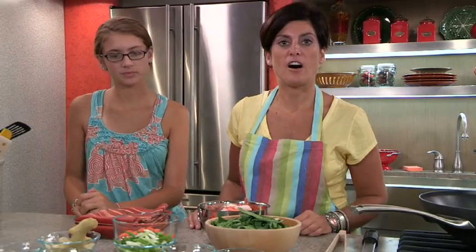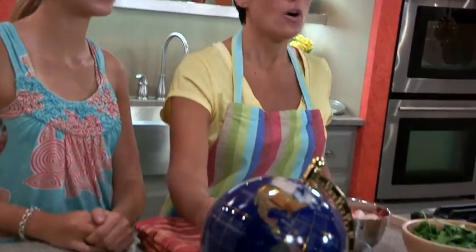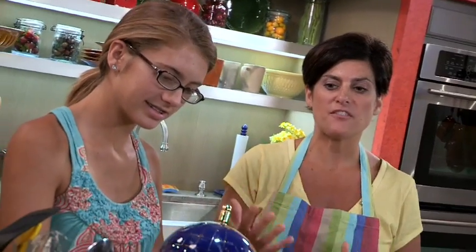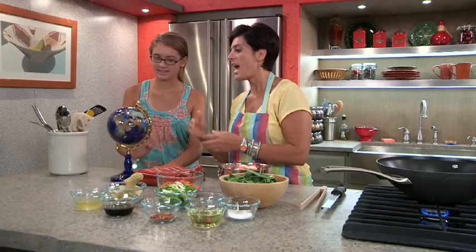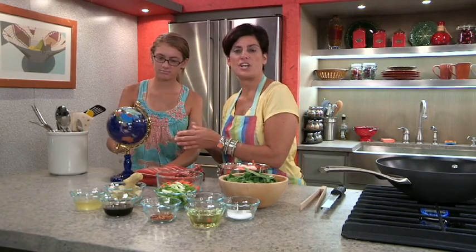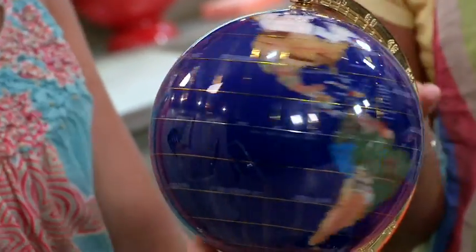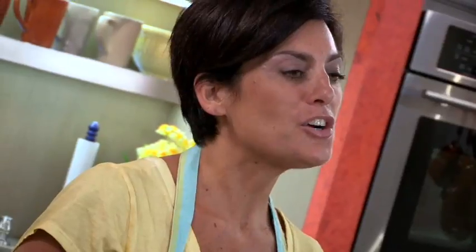A great way to get your family involved and learning about different cultures is to get either a globe or a map and keep it in the kitchen. Connect together as a family, go through and pick a different region or a different continent, and find out what foods are from that country or that city. Make it a goal to create a meal at least once a week from a different country. I think you'll have a good time with it — your kids will have fun creating food from all these different countries.